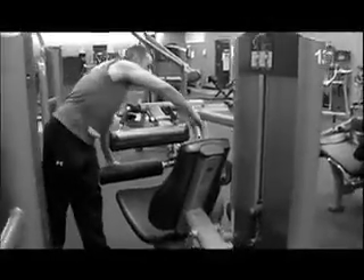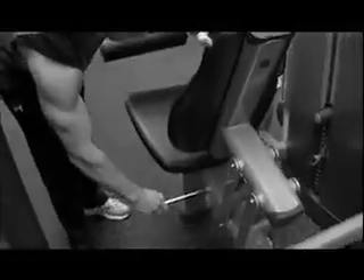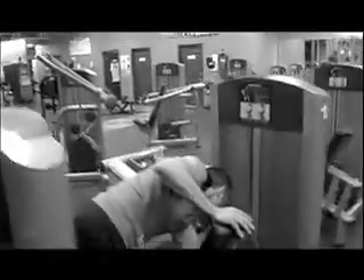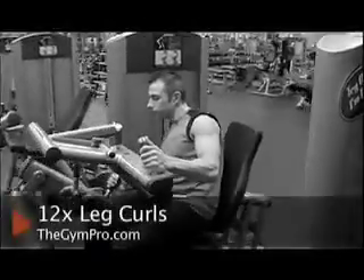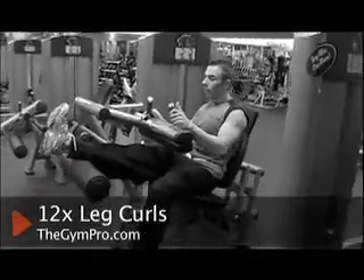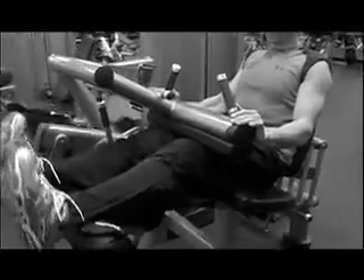The seated leg curl. You're going to adjust the machine for your height and put the weight you can do 12 times. You're going to sit down, put your legs up, keep your toes up. You're going to lock it. And 12 times.